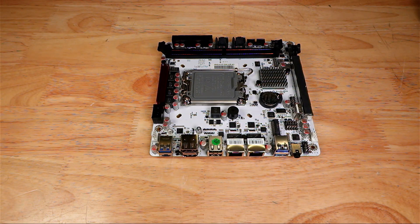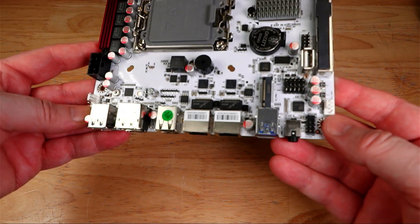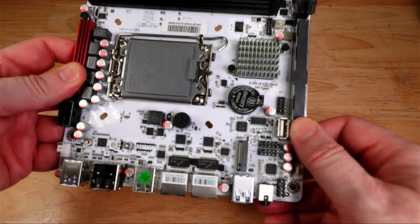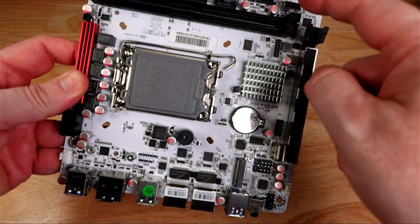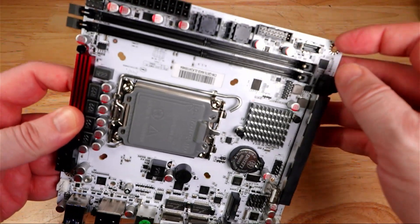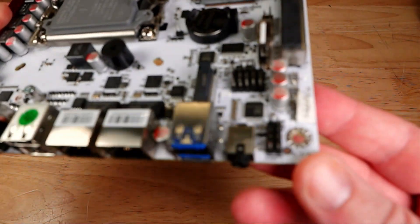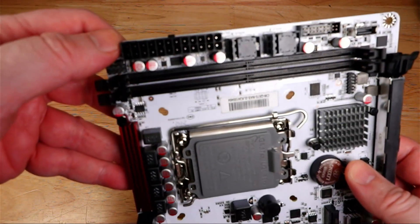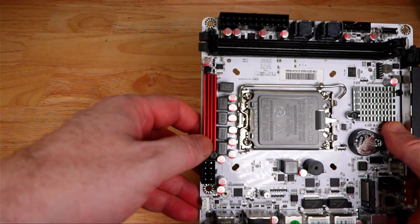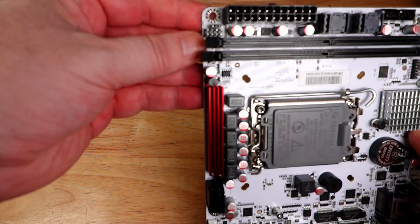You also have traditional features like two 4-pin fan headers — one for the case, one for the CPU. There's a Type-A USB 2.0 connector right on board, plus front panel connectivity with USB 3, a 20-pin adapter, a Type-E to Type-C for the front of the case, pins for an audio jack, a 24-pin ATX power connector, an 8-pin CPU power connector, and a front header for power, lights, and hard drive status.